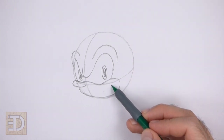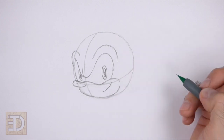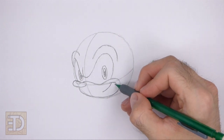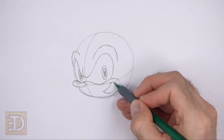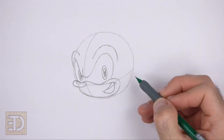Inside the muzzle on the right side, draw a sloping line for the first part of the mouth. At the top, draw a shorter line for a smile line. At the bottom, draw a longer curved line for the rest of the open mouth. Inside the mouth at the top, draw a curved line for the row of teeth, and at the bottom draw a shorter curved line for the tongue.